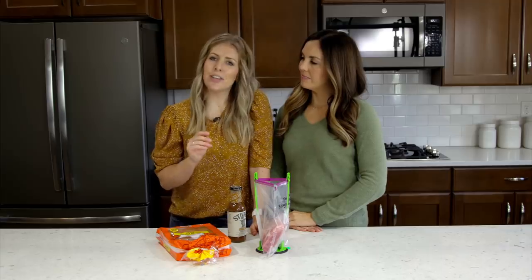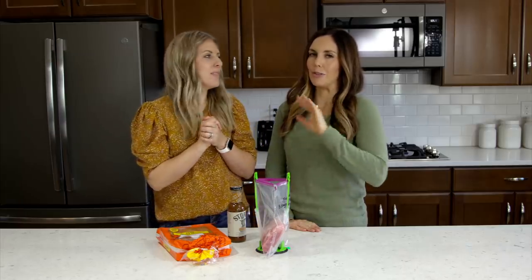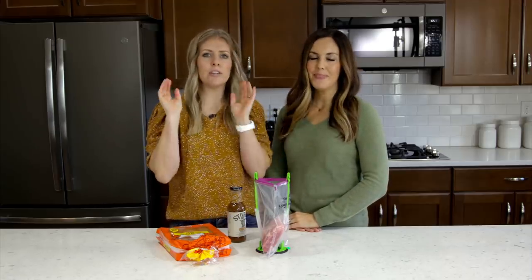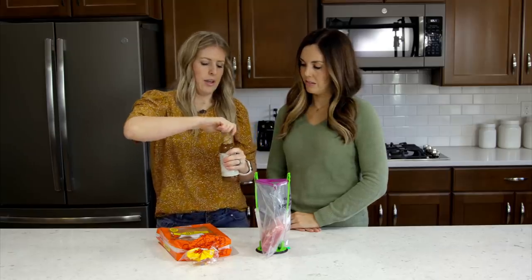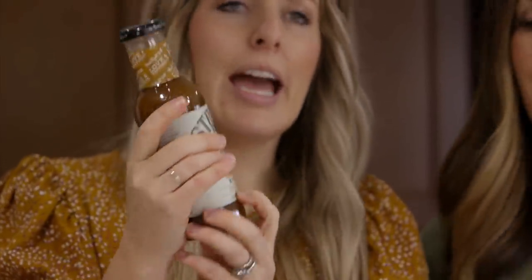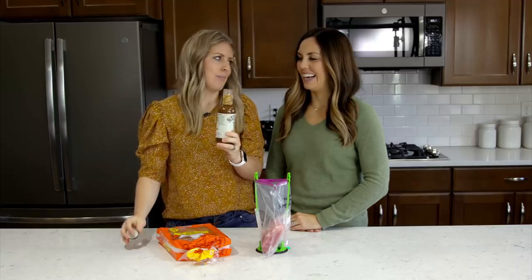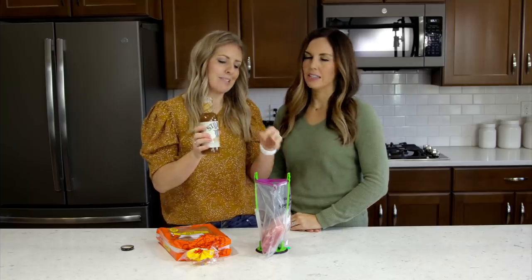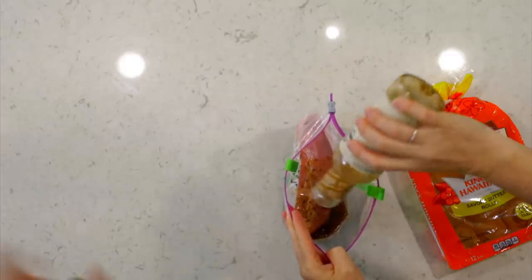Our last recipe is citrus onion pulled pork — I love this because it's literally two ingredients. This is an easy one to dump in your slow cooker or instant pot on a busy day, and having it all pre-made means you don't even have to think about dinner. We start with two pounds of pork roast. The second ingredient is a citrus and onion marinade — it's actually a chicken marinade by Stub's brand that you find on the marinade aisle, but it's one of my favorites. You can find it at Kroger and some Walmarts.